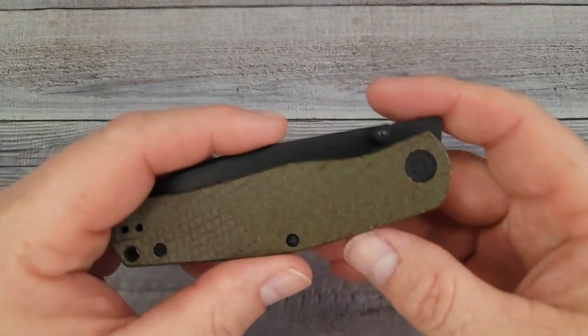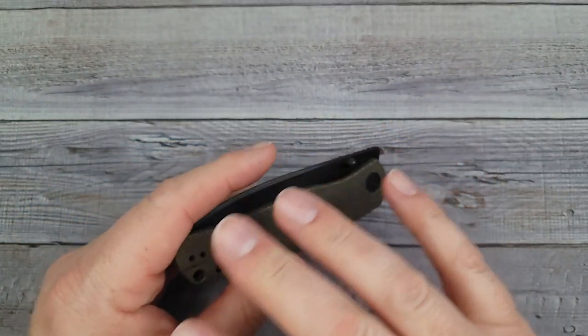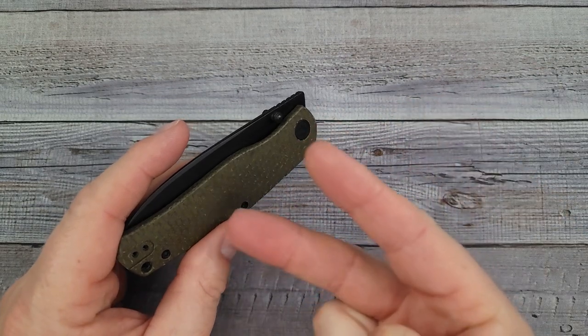Hello, Bees Bladers! Welcome back and welcome newcomers to the channel. Sabivi just dropped some new knives — they're hot off the presses. We're going to check out two of them and we're going to do it quickly. Are you ready?